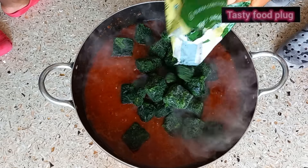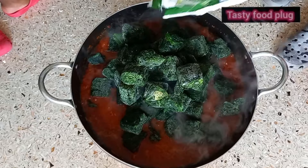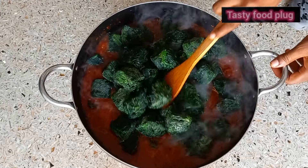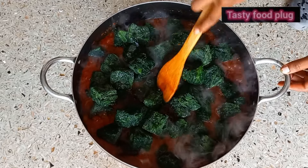Please, if you are new to my channel, share, like, subscribe, and share my video to your friends and family. We make use of two packs of the frozen spinach.